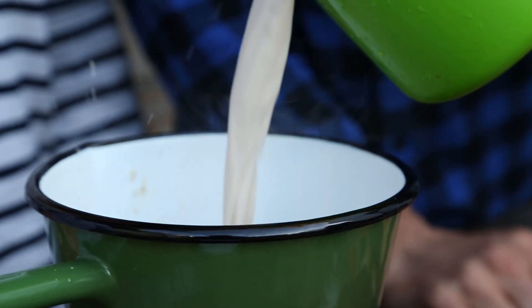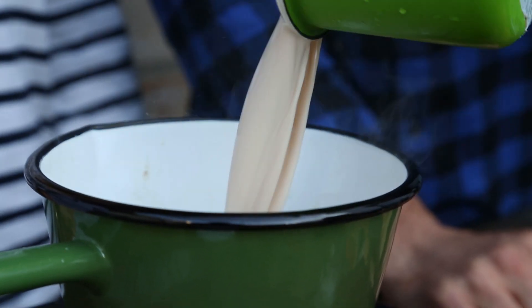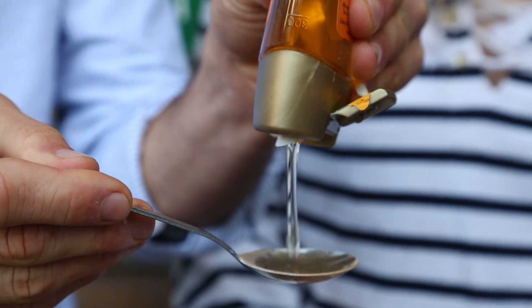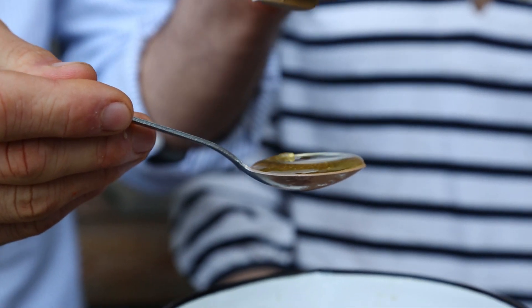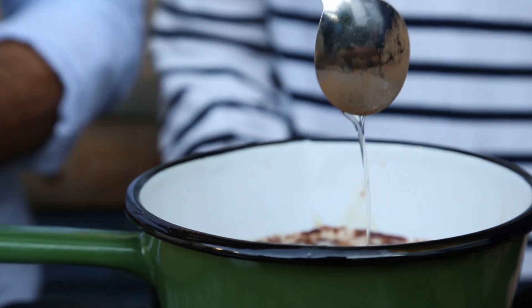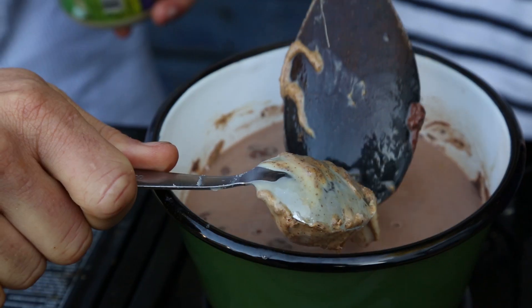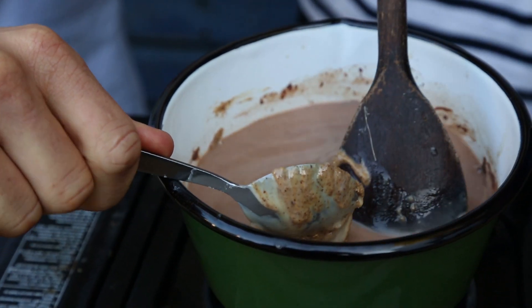So we have 300 ml of milk. Two tablespoons of cacao powder — it's like guilt-free chocolate. And next step, we're gonna sweeten this up a little bit. What do we got? Two tablespoons of liquid sweetener. We're gonna use agave, you could use date syrup, you could use honey, you could use whatever you're into. One teaspoon of vanilla essence. Measure to perfection. We've got two tablespoons of almond butter.